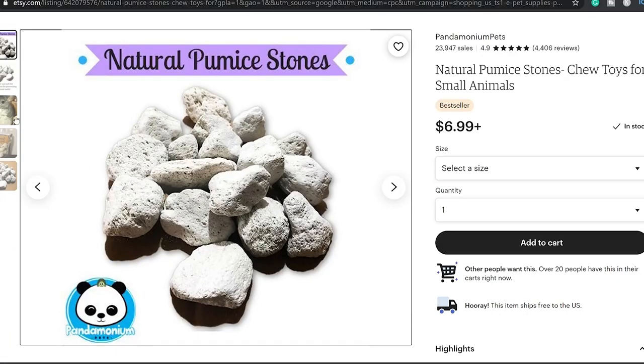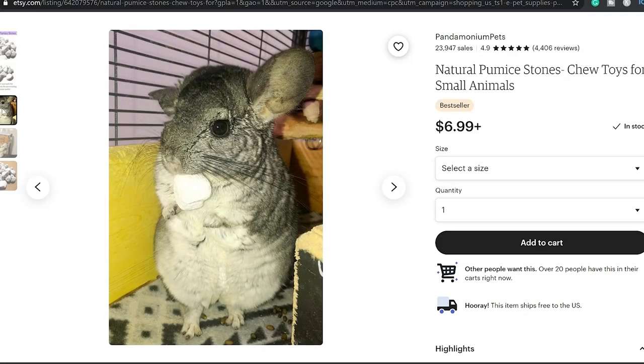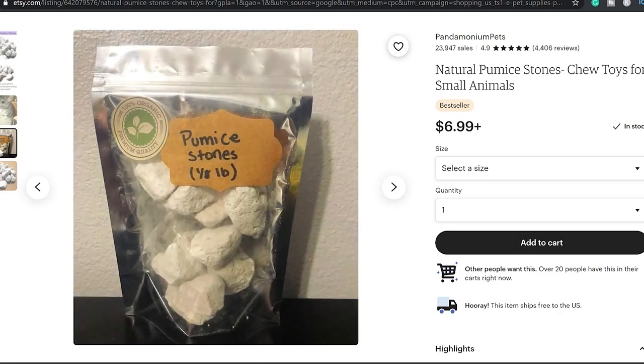Mineral blocks just imbalance their system. A safer option to trim down their teeth is pumice stone, which is a lava rock — essentially what forms when lava hits water — and it's what dust baths are made out of. It provides a rough surface to trim down your chinchilla's teeth and is a safe alternative to a mineral stone.